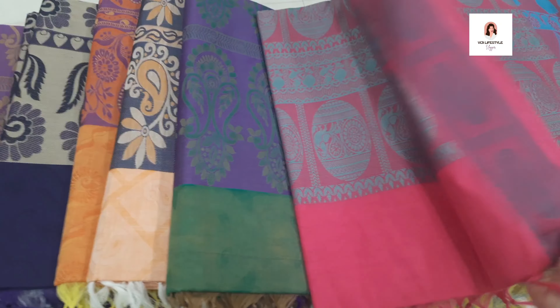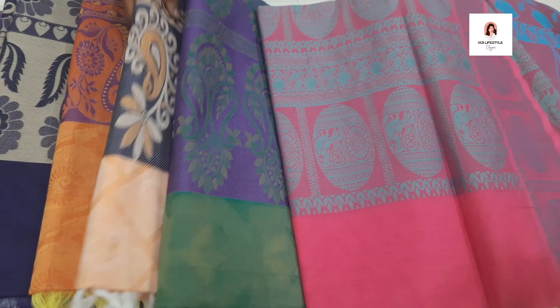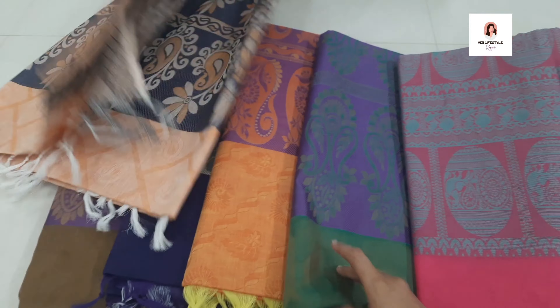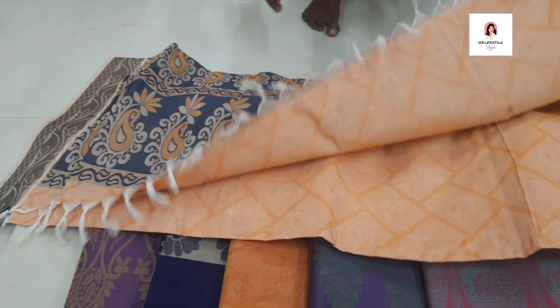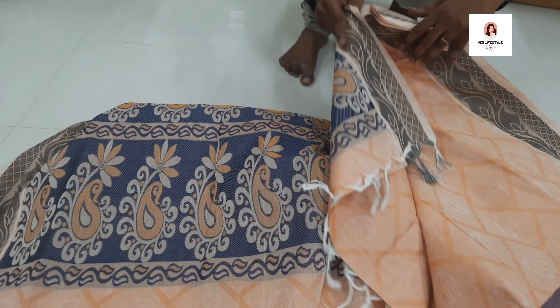This cotton is very decent and much more affordable. These products are available here as well. It is decent — with same color and interesting contrast colors.